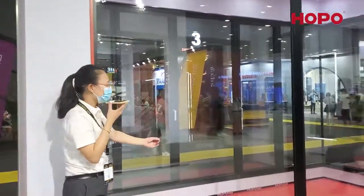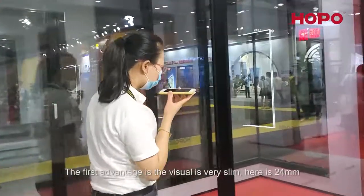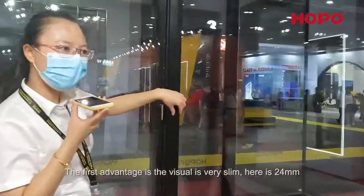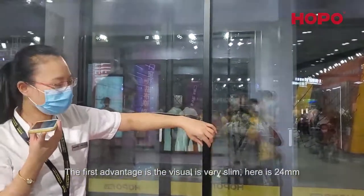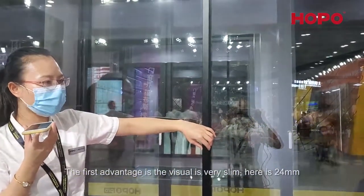This system is a non-thermally broken system. The first advantage is the profile is very slim — here it is 24 millimeters with double glass.